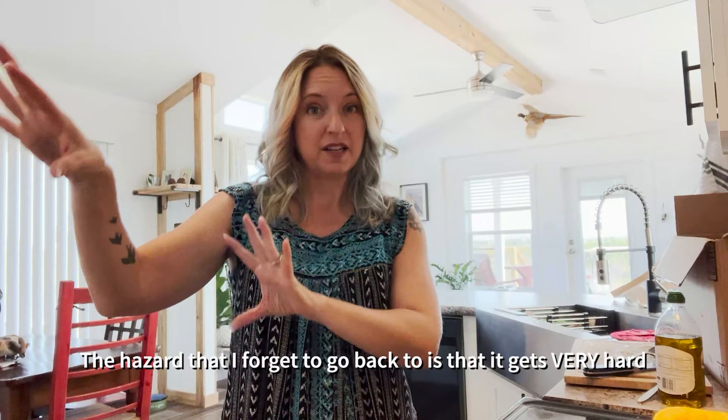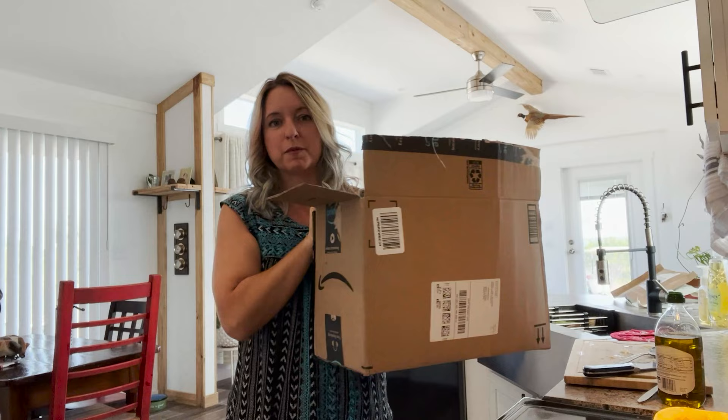Spaghetti squash is good stored in a pantry for two to three months ideally. It is still usable even after five to six months, which is what usually happens in our house because I get so much of it and my husband doesn't like it. Between the 45-minute prep time and just the sheer amount — I had this entire Amazon box full of spaghetti squash.